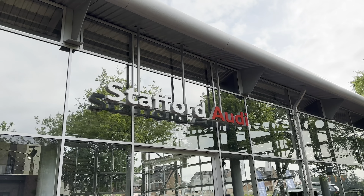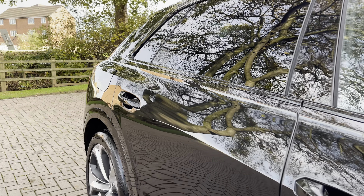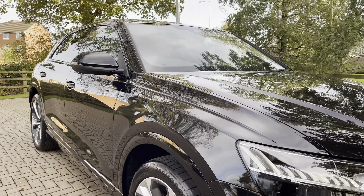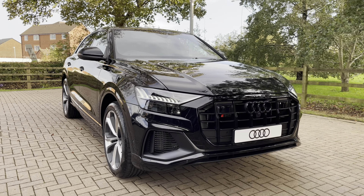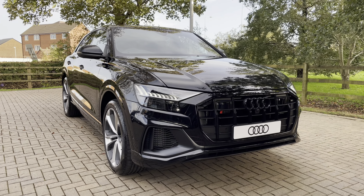Hello, my name is Jack and I'm from Stafford Audi. Today I'm going to be taking you around this brand new Audi. This is the vehicle in question — this is our brand new Audi SQ8 Black Edition Tiptronic Quattro, and this particular example is also finished in the stunning Mythos Black Metallic paintwork, which is also an optional extra for this vehicle.